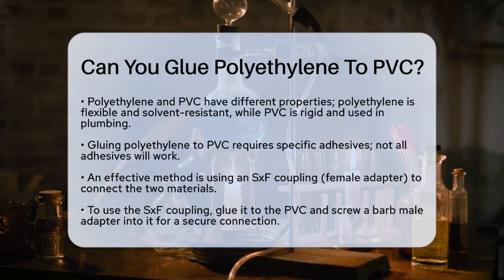First, it's important to understand that polyethylene and PVC are quite different in terms of their properties. Polyethylene is known for its solvent resistance and flexibility, while PVC is more rigid and commonly used in plumbing.